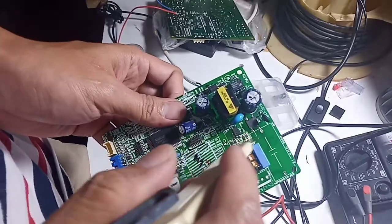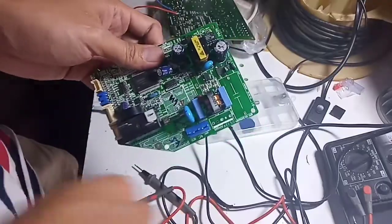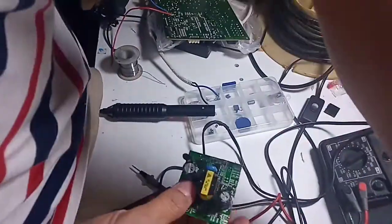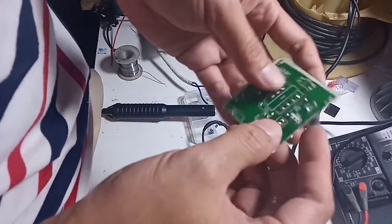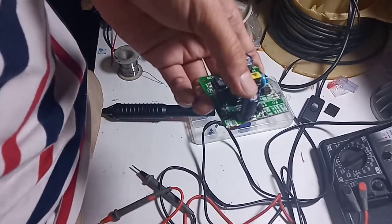Selanjutnya kita akan coba memotong area power supply dari modul bekas AC ini. Ini sudah saya potong pakai gergaji besi. Pastikan jalurnya sudah sesuai — makanya tadi kita harus belajar dulu jalur power supply SMPS (Switching Mode Power Supply), sehingga kita tahu mana bagian yang harus dipotong dan tidak.